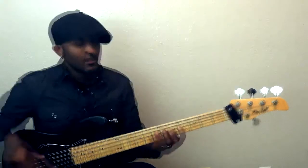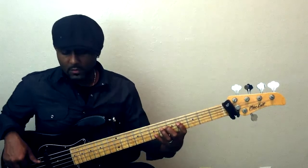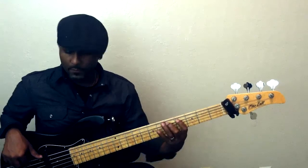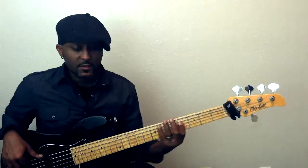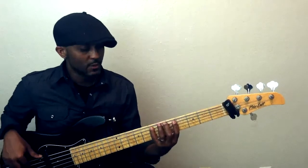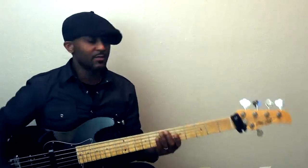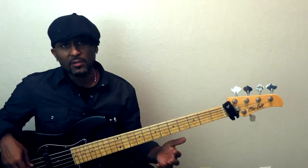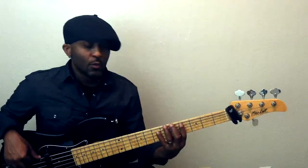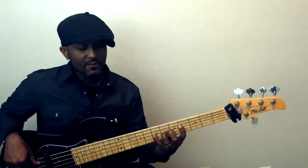So the basic major scale shape — it goes down the scale like this. Six, two, five. What I encourage you to do is when you're learning your scales, no matter what shape you're using, is to sing these scale degrees — these numbers: one, two, three, four, five, six, seven.